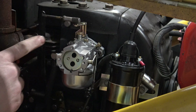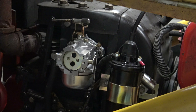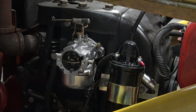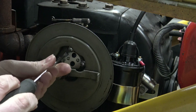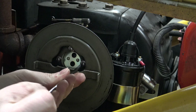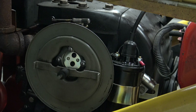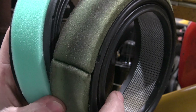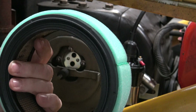Now just check the adjustment of your throttle and make sure that it's moving according to your throttle lever on the dash of your tractor. Check your choke operation — that it's going fully open and fully closed. Now we can go ahead and bolt on the air cleaner base. Once that's tightened down, double-check your choke operation just to make sure nothing happened while you bolted it on. Here's the new air filter versus the old one — it's a great time to change this out. Put the air filter on next and then the cover.